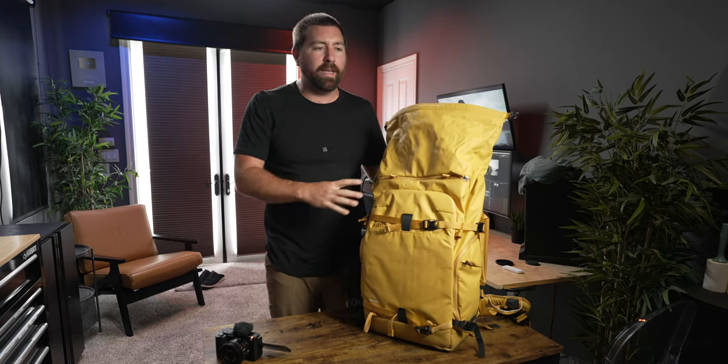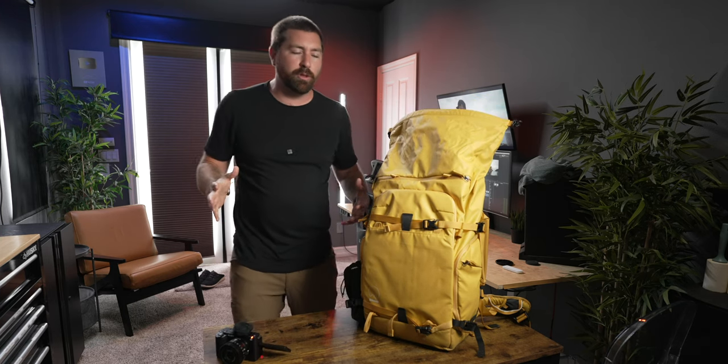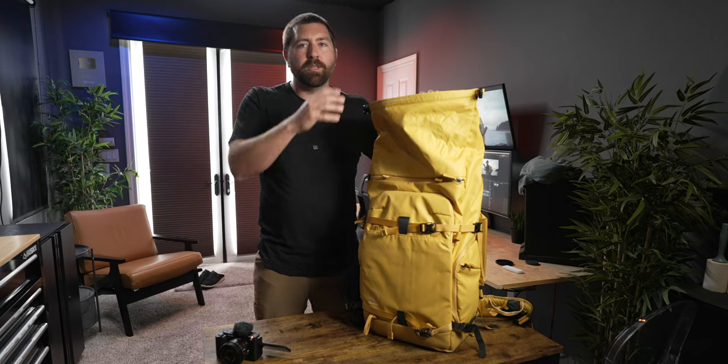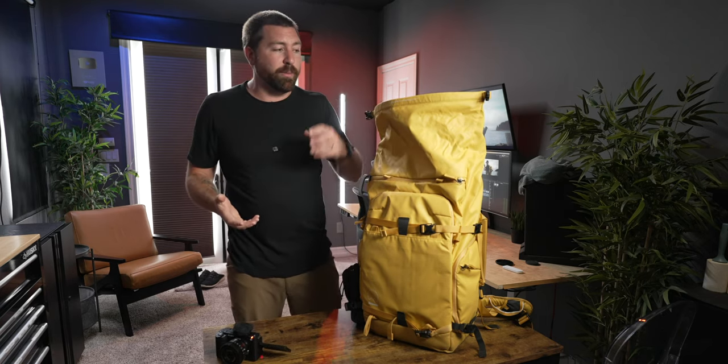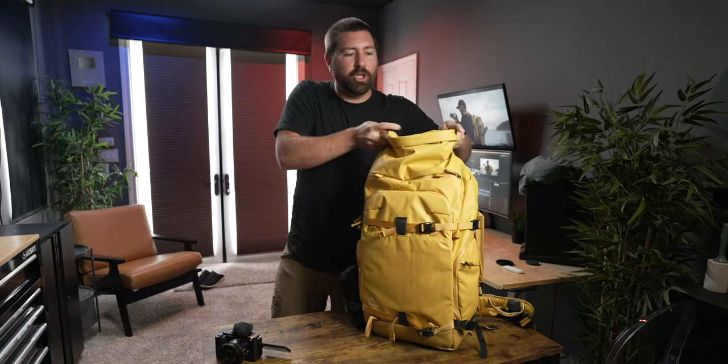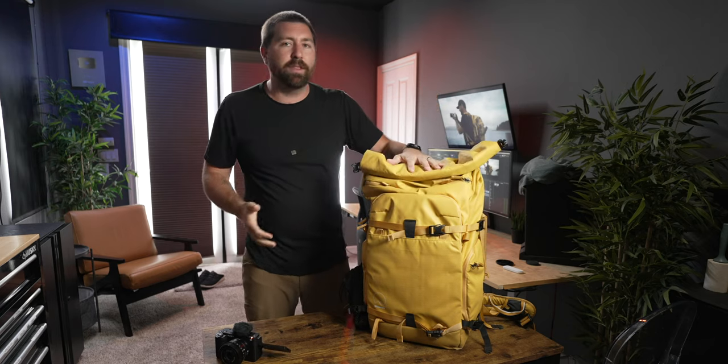This is why I like the Action backpacks out of all of Shimoda's lineup — oftentimes I'll bring all my camera gear but then want to throw in a sweatshirt, some extra clothes, some food, or other things I might need when I'm out filming. The roll top allows me to fill it and cinch it down depending on how much gear I have in the top of the bag.